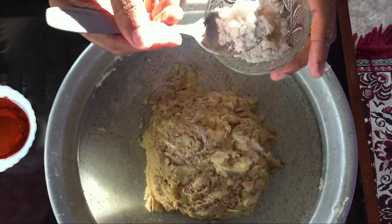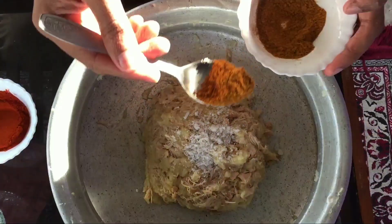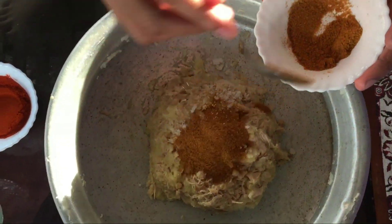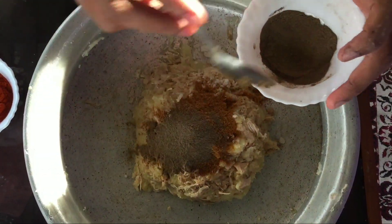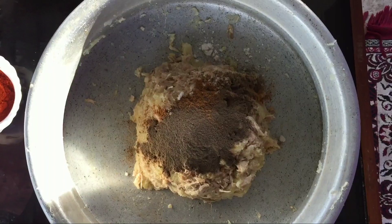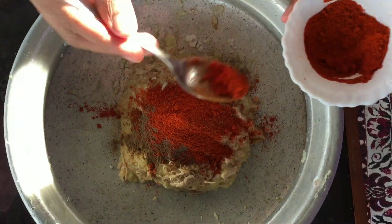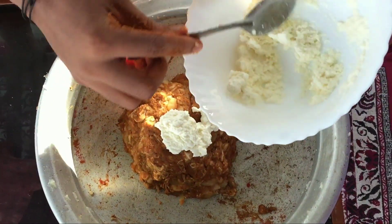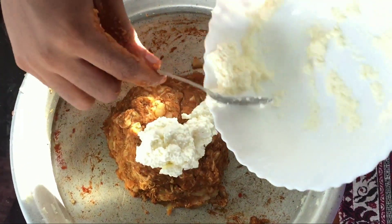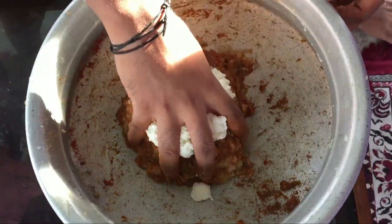We will add 1 tablespoon of meat masala, 1 tbsp of a small intestine, 1 tbsp of a plant, and 1 tbsp of a small intestine again. That is how we mix this.